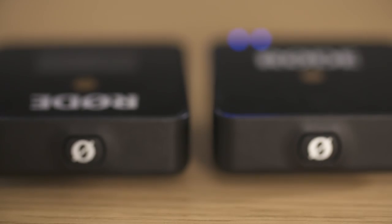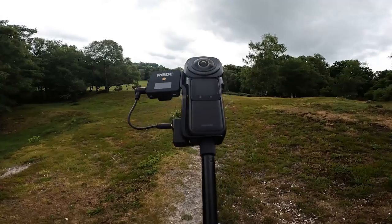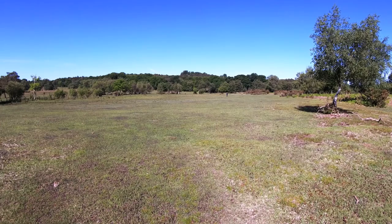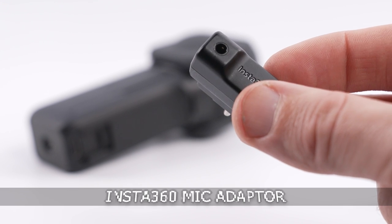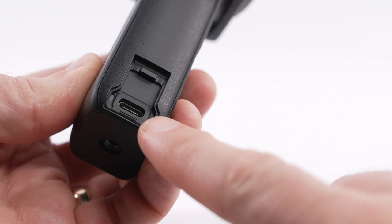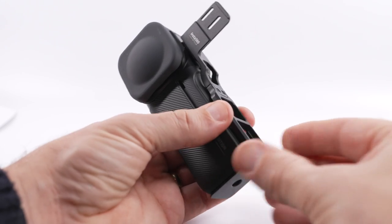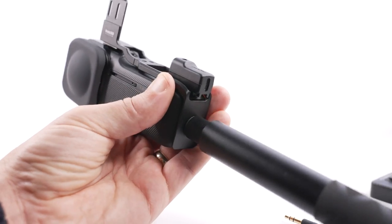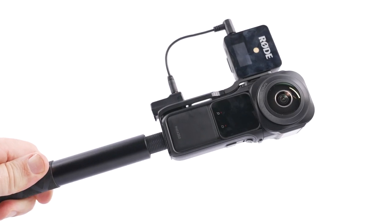It's really compact, has clear audio and is plug and play so it's really simple to use. I've tested this mic under extreme conditions and it has a really long range. You do need a mic adapter with the 1-inch, which plugs into the USB-C socket, and to mount the mic on the camera you'll need a mic bracket. The great thing about this bracket is that it keeps the mic invisible in your 360 shots as it keeps the receiver hidden in the stitch line.